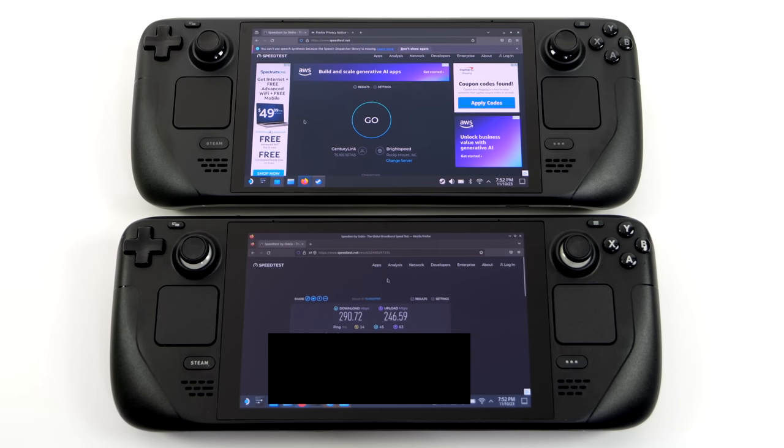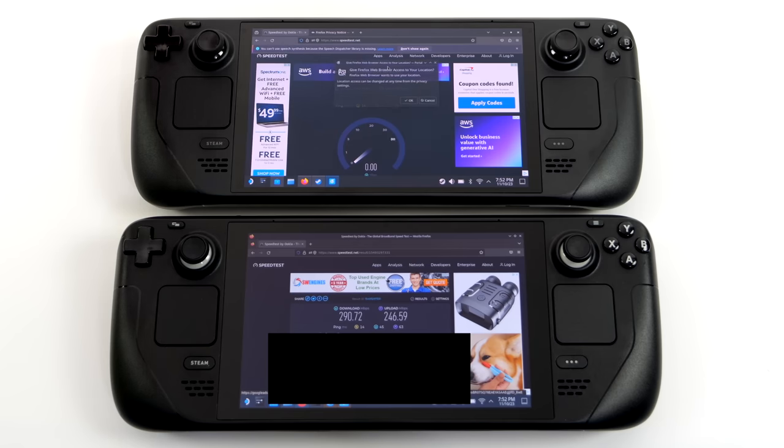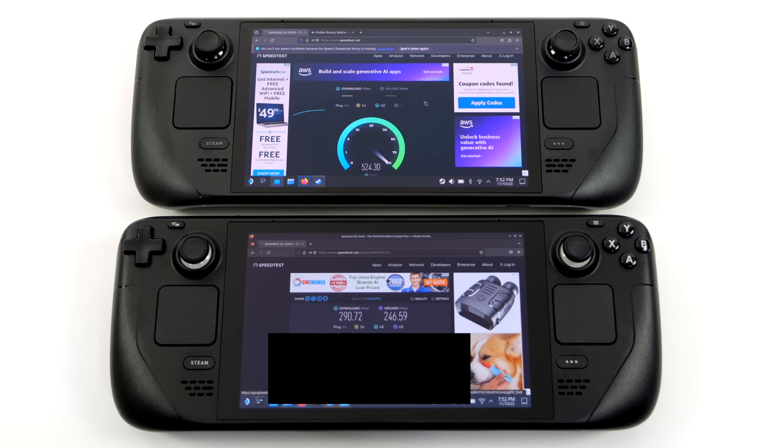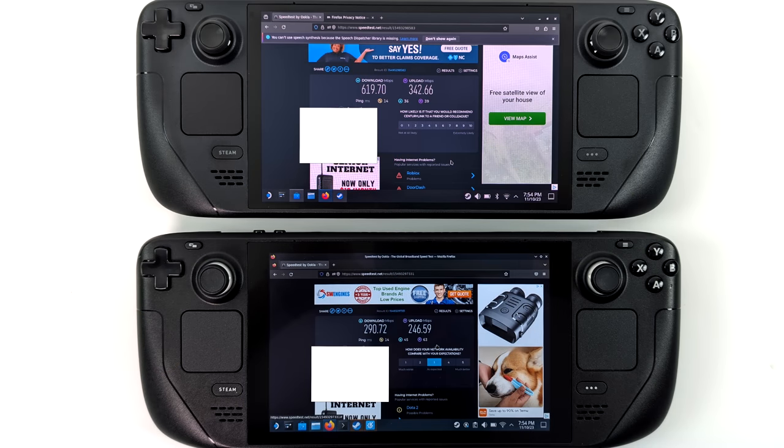Another thing I was really interested in testing out was the Wi-Fi speeds. On the LCD Steam Deck we've got Wi-Fi 5; on the OLED, we've got Wi-Fi 6E. This is on my home network and these are not theoretical speeds — this is a real-world test with my router. On the LCD Steam Deck: 290 down, 246 up — and this was actually a good result; I'm usually around 230 down. With Wi-Fi 6E on the OLED, we're getting 619 down, 342 up — in megabits per second. That Wi-Fi 6E is a lot faster, and with the LCD I often had to plug into Ethernet for fast downloads, but now with Wi-Fi 6E I don't think that'll be an issue.